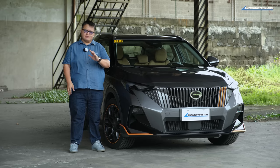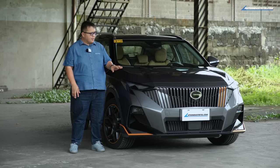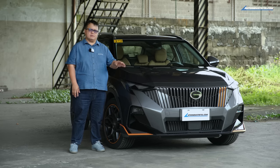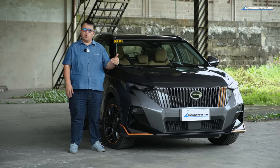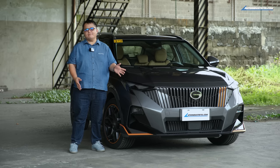The GS3 nameplate is not a new one in the Philippines. There was an older generation one that they're still running out stock of at a much lower price. But the new generation one is this one and they're calling it the MZoom.